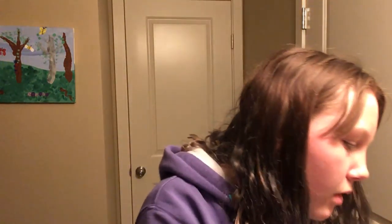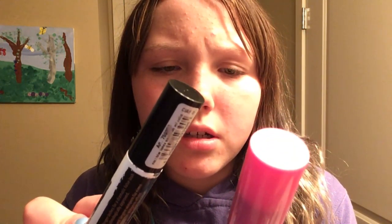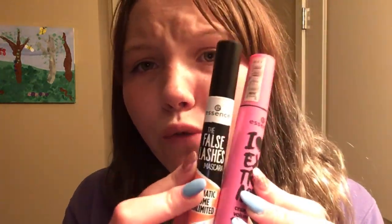Next I use a vanilla bean lip gloss from Bath & Body Works. For mascara, I have two favorites that make my lashes really pretty — they're not waterproof so they come off gently with water. I also use LA Colors pearl metallic eyeliner. For foundation, I have a BB cream that's nine-in-one — it's really good.